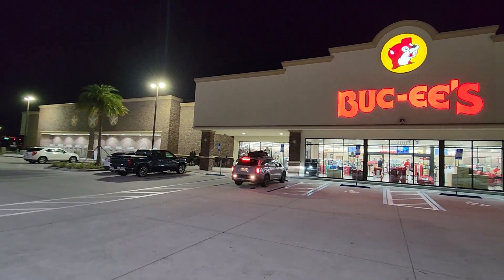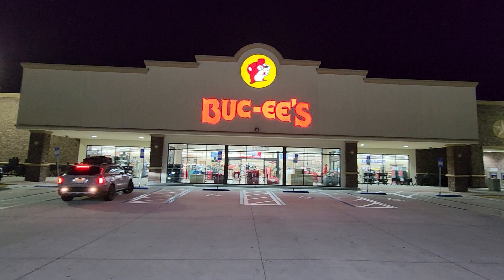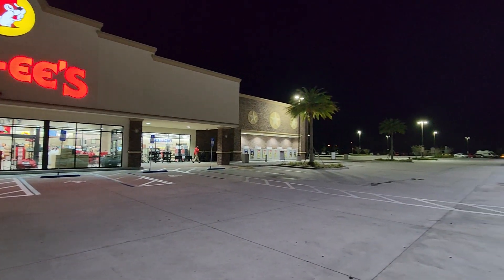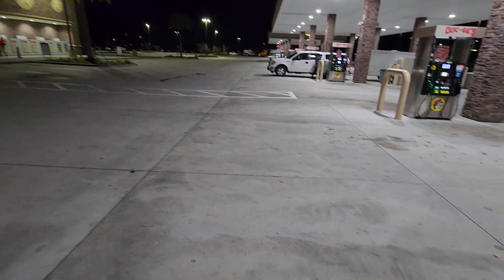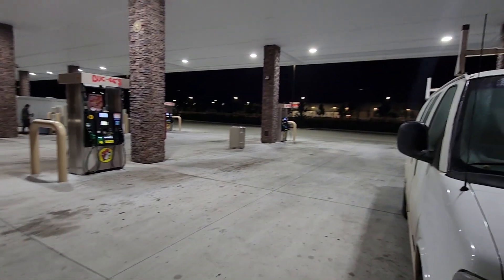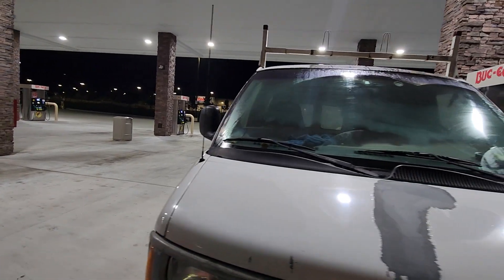What Buc-ee's reminds me of, or what I would think it would be — if you were to take Hobby Lobby and combine it with an extra super-duper Quick Trip, you've got Buc-ee's. We're at the Buc-ee's in St. Augustine. Gas is, what did I say, $3.25, $3.29?